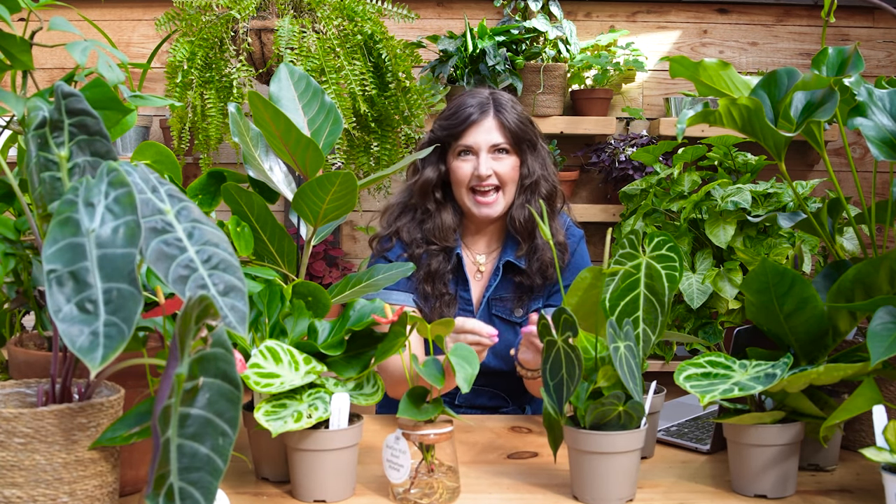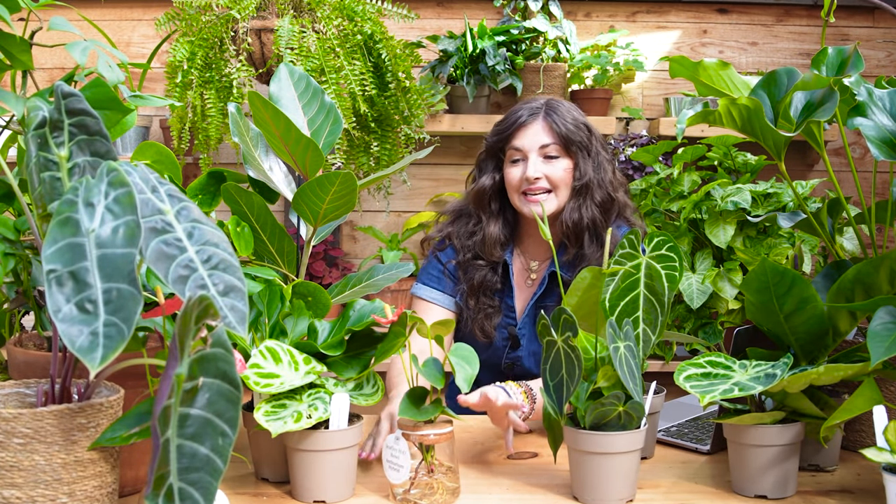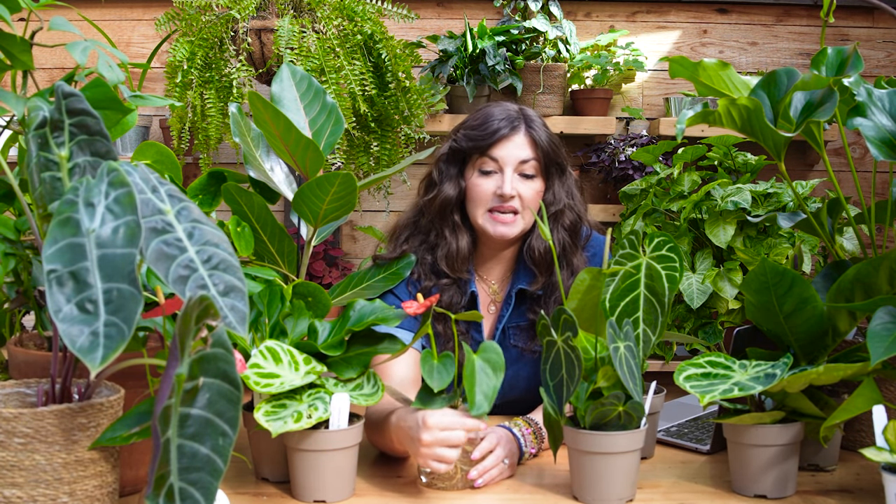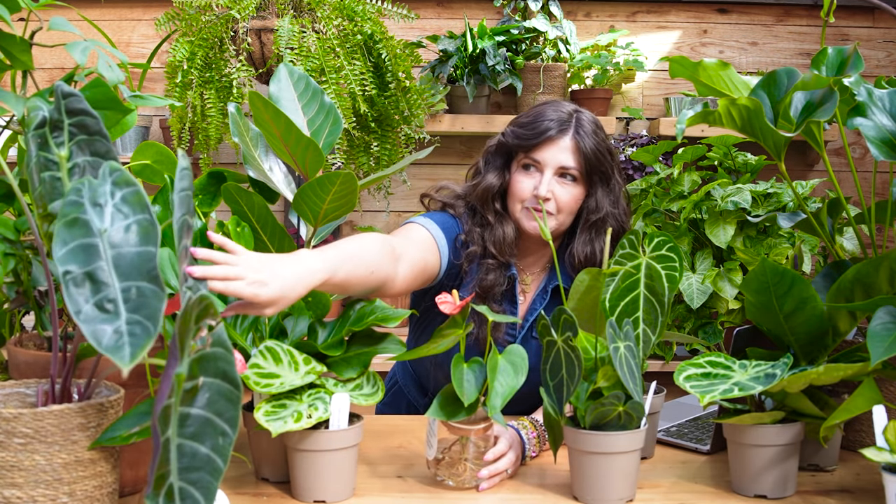Before we dive in, I wanted to do a little anatomy lesson on Anthurium because I think it's very interesting and we have a lot of things at play. First off, Anthuriums commonly get mislabeled as Alocasia. We have an Alocasia over here on set.